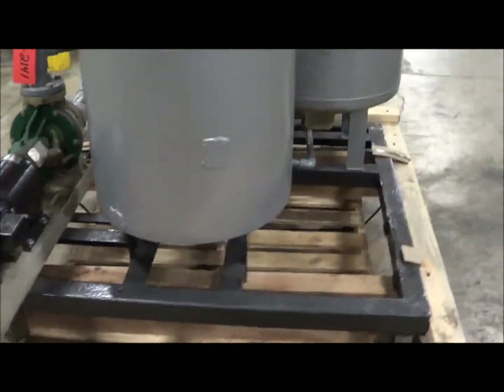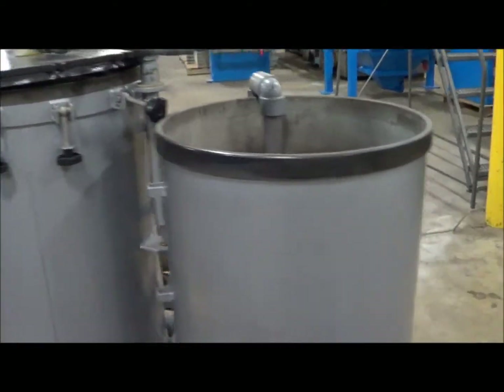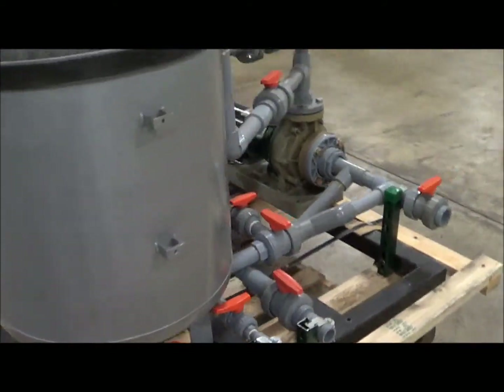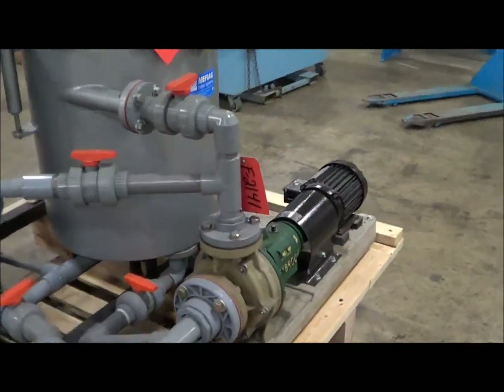It's in excellent condition. Includes the vessel and the slurry tank. Has been fully tested and is fully operational. Plumbing, valves, and does include the two horsepower Fibroc pump.